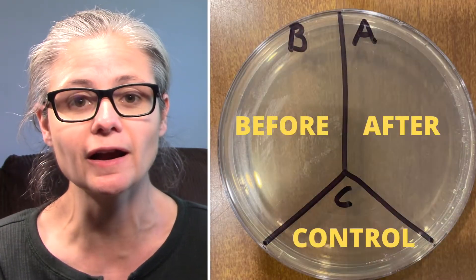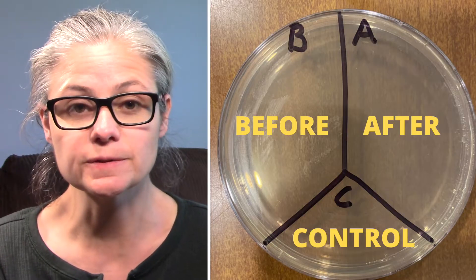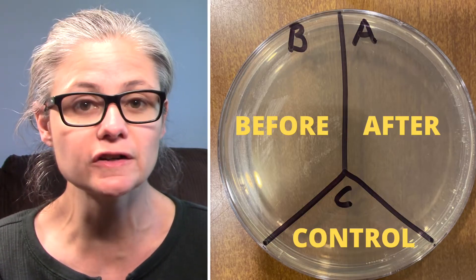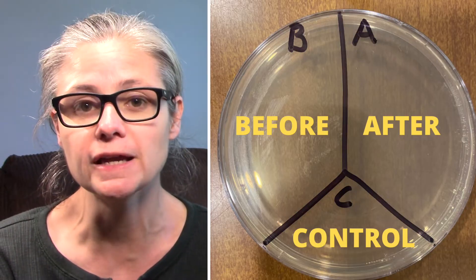But today, I'm just going to test the 91% isopropyl alcohol on its own. I'm not going to do any surface cleaning ahead of time. In order to test the disinfecting power of the alcohol, I'm going to take a Petri dish just like this one here and label it A, B, and C. I'm going to take some sterile swabs and swab various places around my home, and I'll place that sample on B for before.